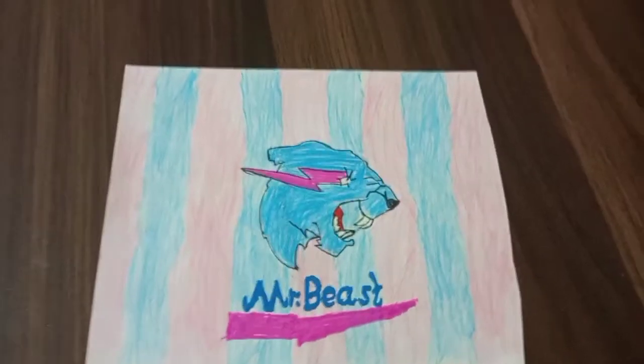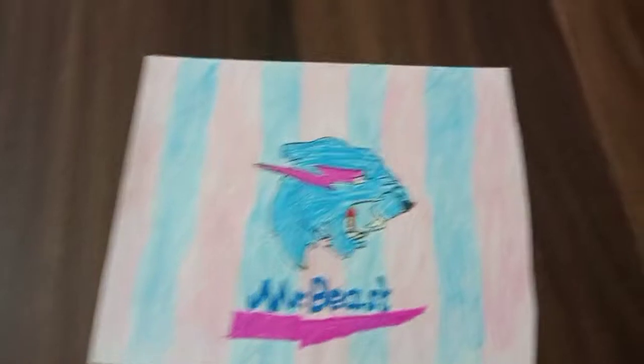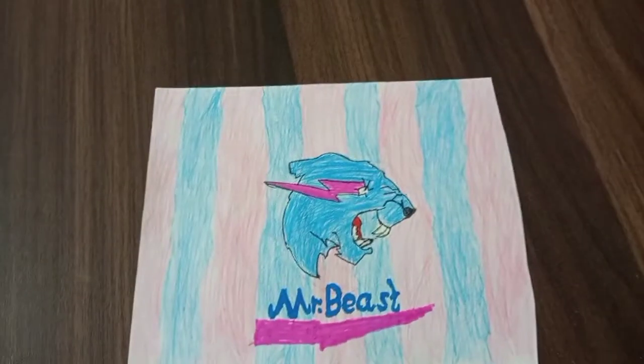Next one is MrBeast — because I'm a big fan, I obviously had to draw him. This is actually one of my favorite drawings. I give it a ten out of ten, it looks amazing.